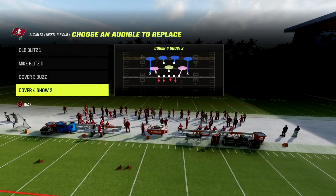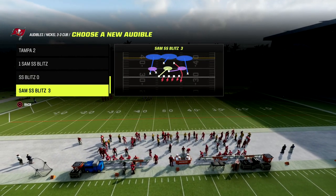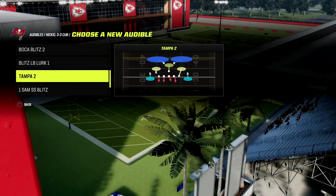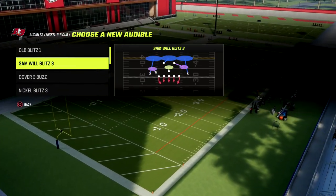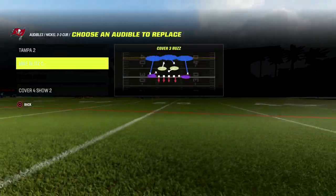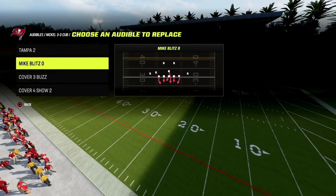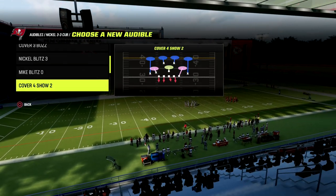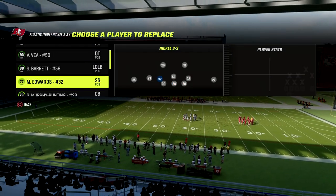For the audibles, really the only thing you need to do is put match coverage in there. You can put Tampa Two in the other slot — personally I think Cover Two is probably the best option so you can access all coverages. The main play we want to be in when we're in 3-3 Cub is Mike Blitz Zero. It's the best play in the formation this year, as they no longer have Cover on Robber.